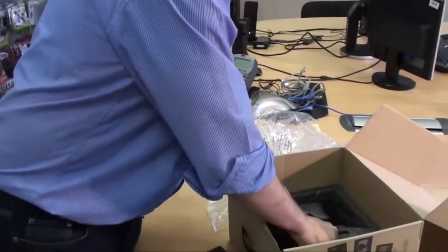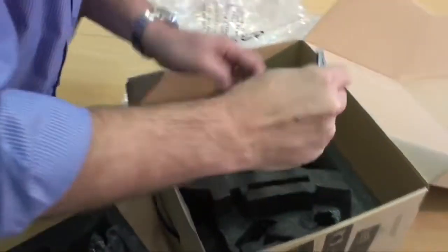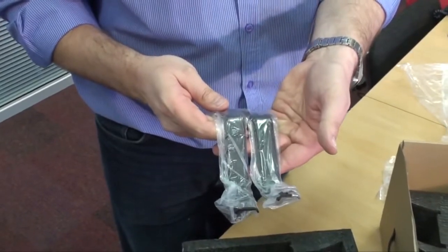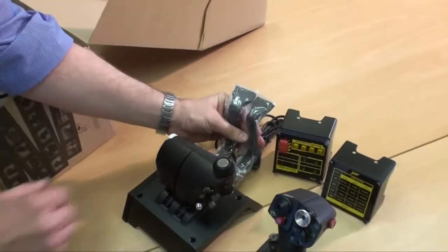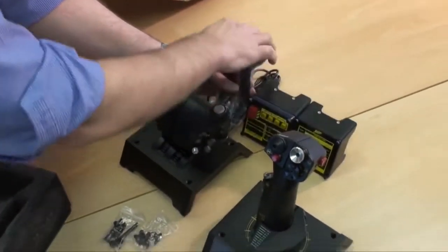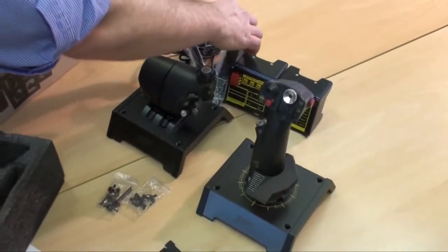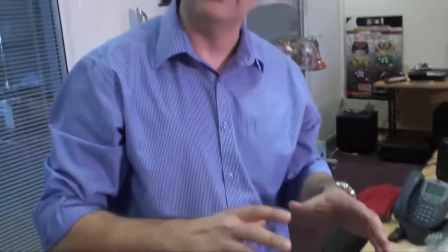Last are the two switch panel brackets. These fit underneath the throttle unit, and once fitted you attach the two switch panels to them. All the controls from the switch panel are just a slight reach away from your throttle — you don't have to take your hand off or move around. It's all connected and right at your fingertips.